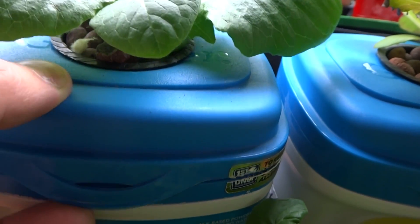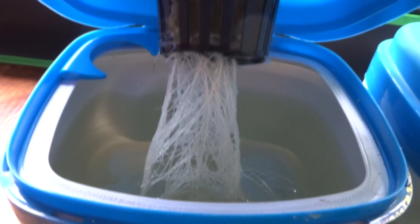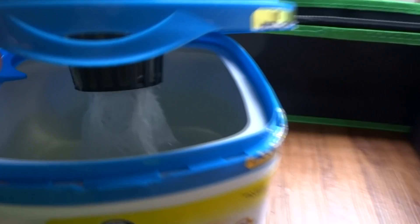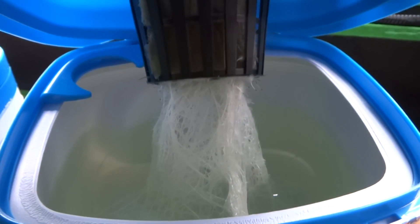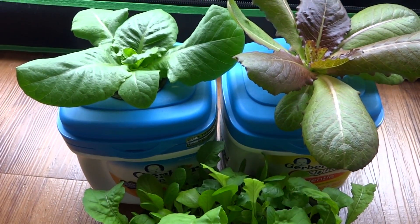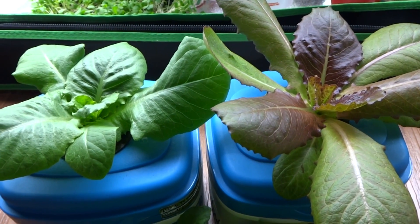The lettuce is still small so they're not soaking up much water just yet. As they get larger, this reservoir is going to be drained very, very quickly. Very nice and healthy and white roots. Growing these in hydroponic is very, very easy and they grow very, very fast as well.